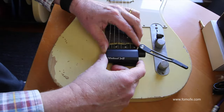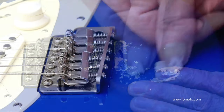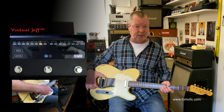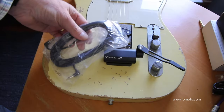With the supplied bracket and adhesive — the adhesive is non-destructive, it won't tear your paint off — I've popped it on just behind the bridge here. You can put it wherever you think it's going to be comfortable, then slide in the Virtual Jeff whammy bar and connect it to the stomp box by one of two means.